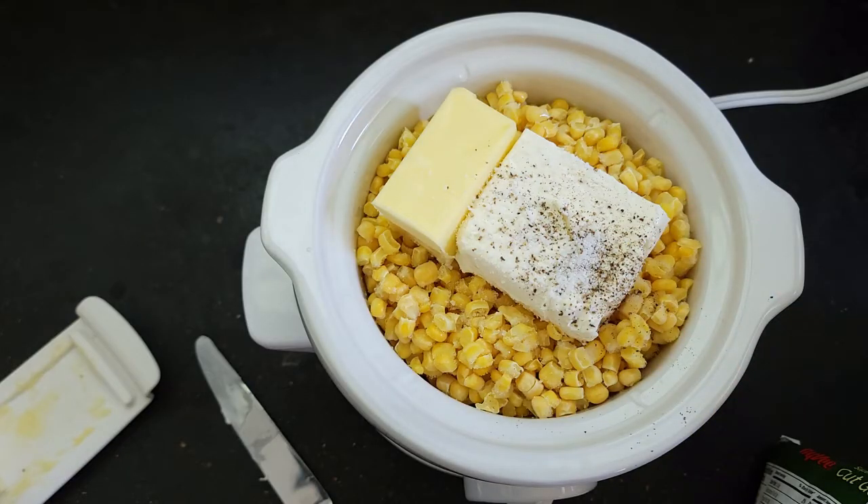It's always nice to have a side dish like this, especially if you're gonna do a holiday meal and your oven is full of other things, or you need to bring something somewhere — it's nice to have a side dish you can do right in your slow cooker. As you can see, I added a little bit of salt and pepper to our butter and cream cheese, and I'm gonna add just a tiny bit of sugar to accentuate the sweetness of the corn.